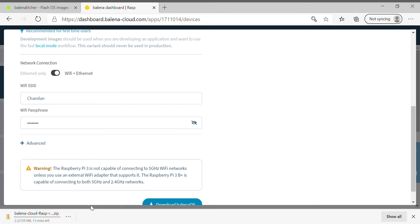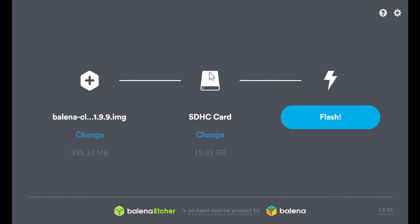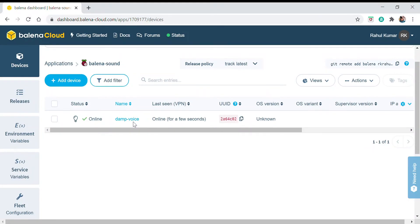After the download, we will flash this image to our SD card using balena Etcher. Select the image, select the SD card, and then flash. Then we'll put the SD card into the Raspberry Pi and connect it to our laptop.